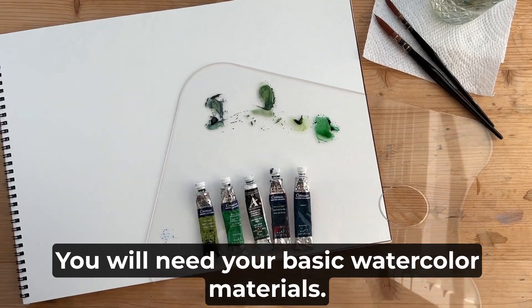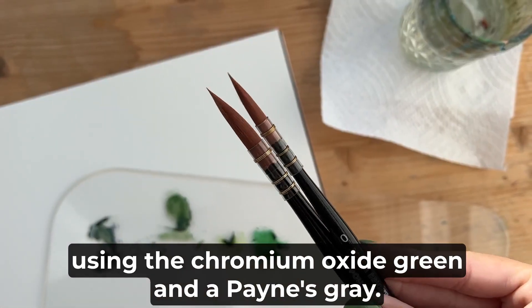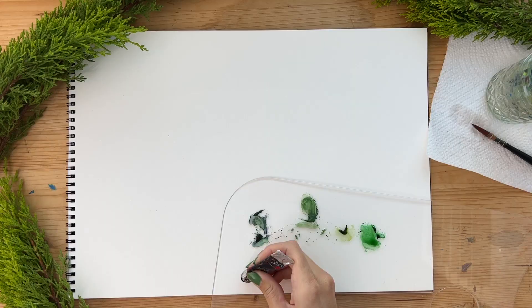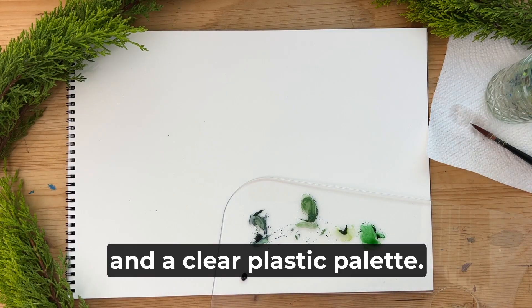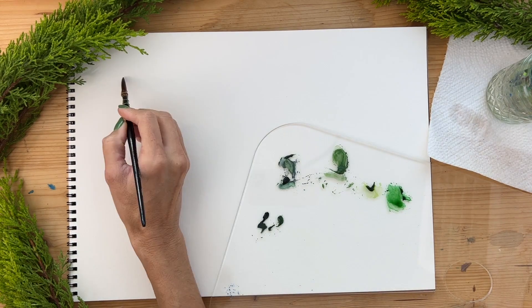You will need your basic watercolor materials. I got all my green watercolors out but only ended up using the chromium oxide green and a Payne's gray. I'm using Paulina bright watercolor brushes, 140-pound cold press paper, and a clear plastic palette. I am going to mix a little bit of the chromium oxide green and the Payne's gray.